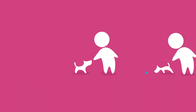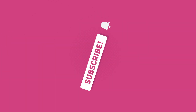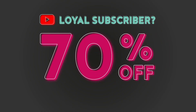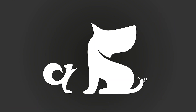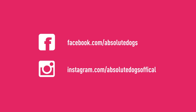Remember, game changers - whatever the dog-owning struggle, there's a game for that. Subscribe to our channel and check out our new 25-day online dog training challenge. As a loyal YouTube subscriber you can get a 70% discount through the link in the description. Also subscribe to the number one most transformational dog training podcast on iTunes and Spotify - the Sexier Than a Squirrel podcast - and follow us on Facebook and Instagram for more live teaching and free training.